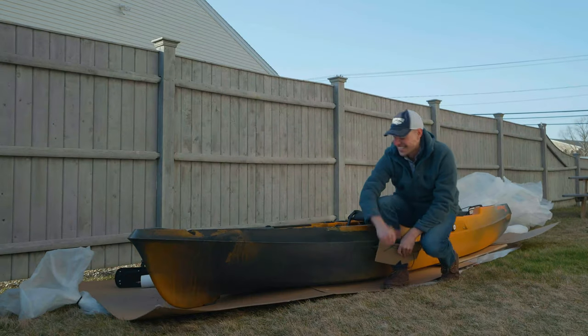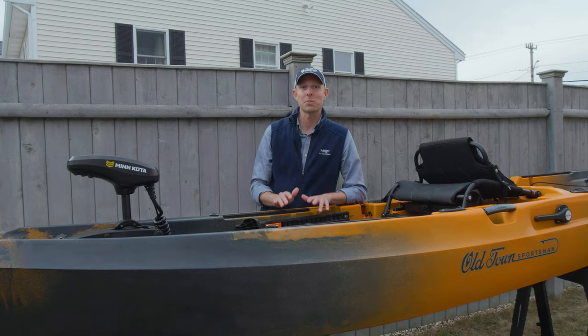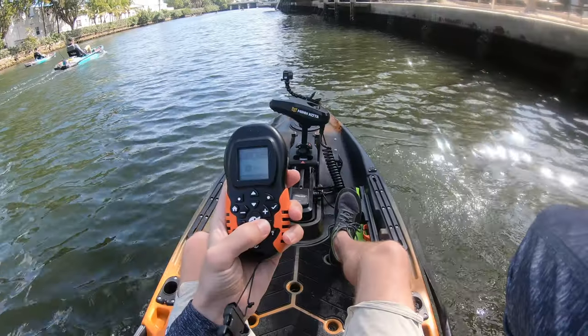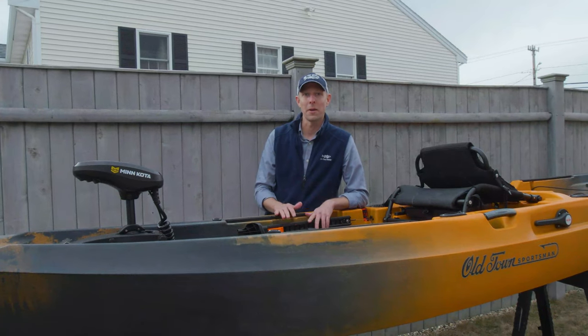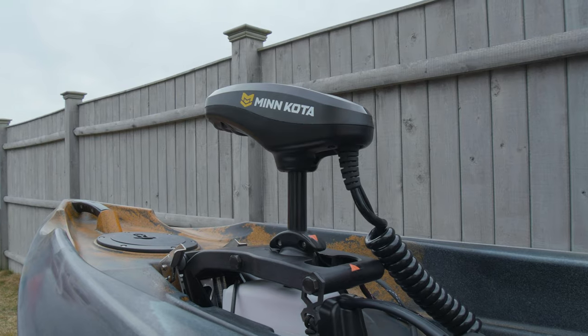The seventh boat is the one that got me really excited — this is what the launch is really all about. This is the Old Town Sportsman Autopilot. It comes in a 120 and a 136 — the 12-foot boat I got to try out in Florida, and the 13-foot-6-inch boat right in front of me here. What's so exciting is that it comes with the GPS-enabled Minn Kota motor.